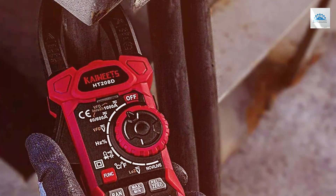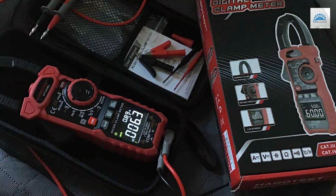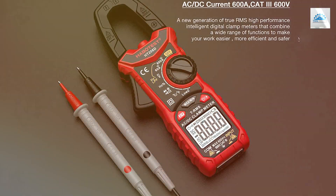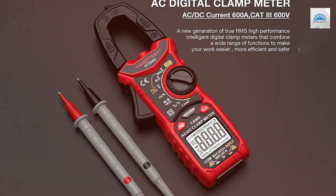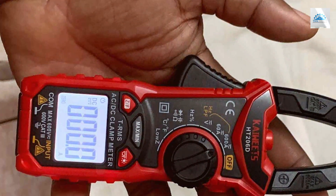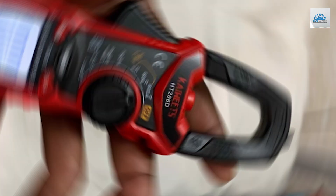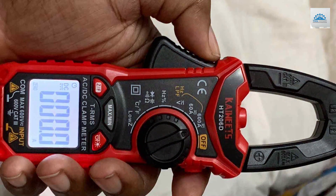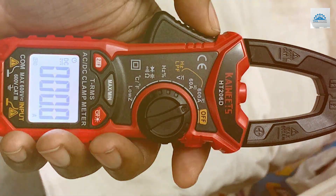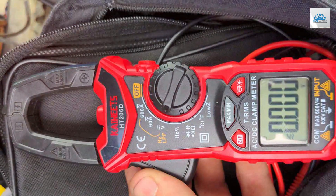With a jaw opening of 28mm and a 6000-count display, this clamp meter can handle most electrical measurement tasks with ease. Whether you're measuring AC/DC voltage, current, resistance, or even temperature with its included thermocouple, you can trust the accuracy of the HT-2006D. Safety is paramount when dealing with electricity, and KAIWE TS has incorporated overload protection and a durable drop-resistant build. The ergonomic design, backlit display, and built-in flashlight make it easy to use in various lighting conditions. In conclusion, this digital clamp meter delivers accurate measurements and versatility for professionals and DIY enthusiasts alike.